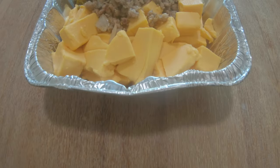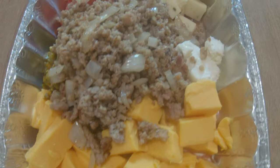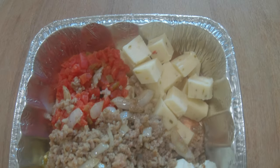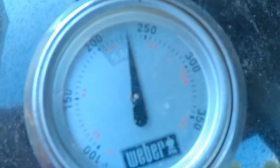I've always wanted to smoke some queso and I haven't yet, and I'm going to use three different cheeses. It's going to be fantastic folks. I've got the Weber Smoky Mountain heating up right now, just under 250 degrees, and I went ahead and already got all the cheese and everything I'm going to use in this recipe.